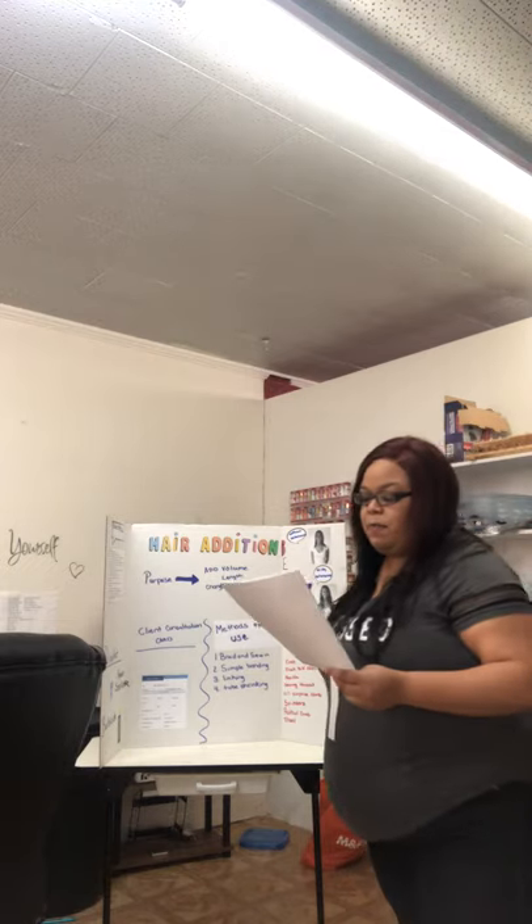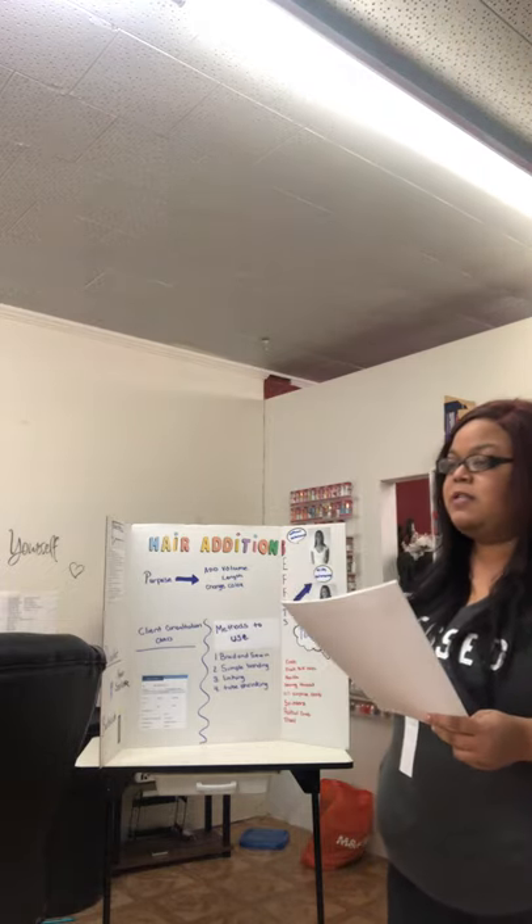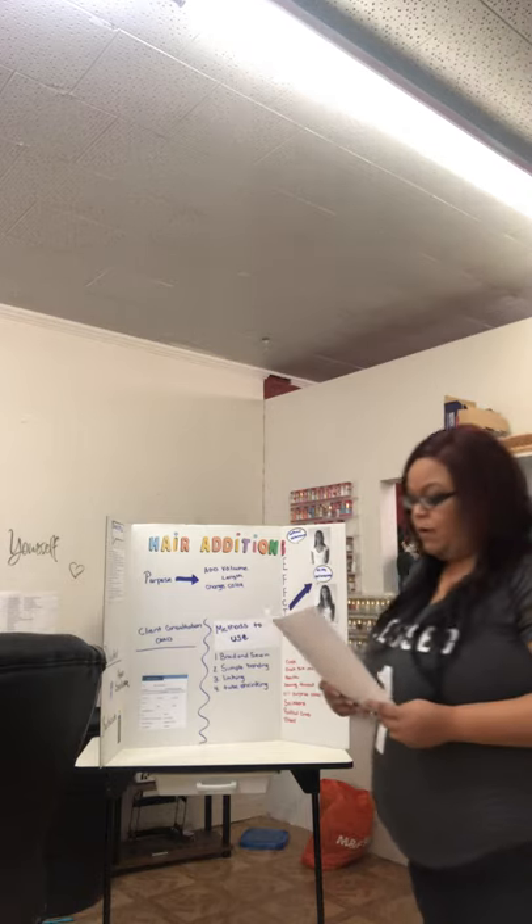Okay. Jessica McElrath, you are present. Tawana Hart, you are present. And Erin Henry, thank you all for coming to class today.